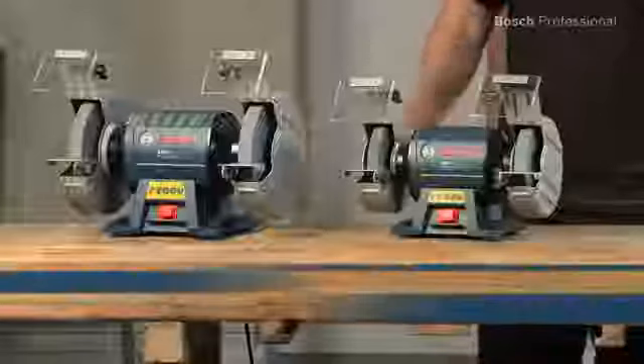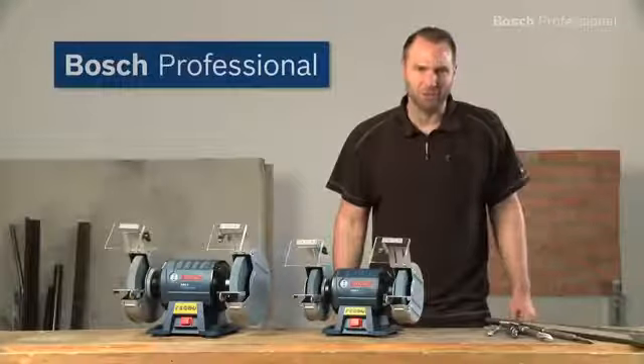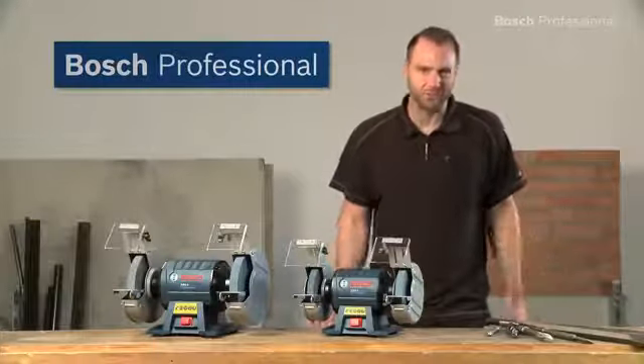What you see here are the GBG-6 and the GBG-8 Professional from Bosch — the robust and powerful double wheel bench grinders for trade and industry.